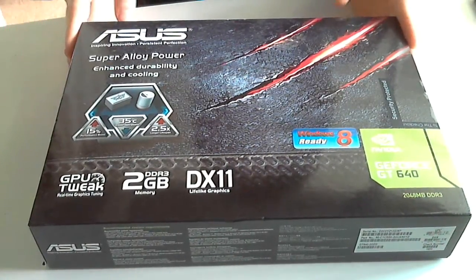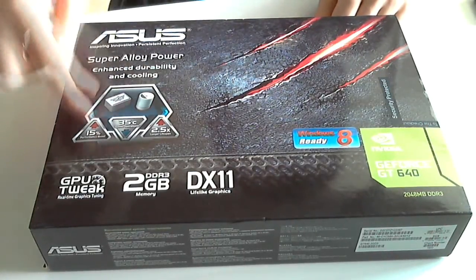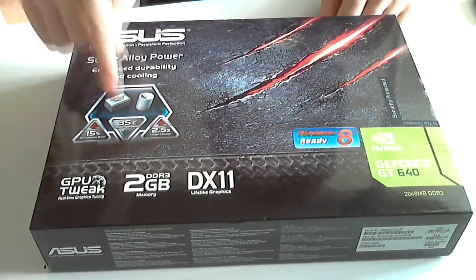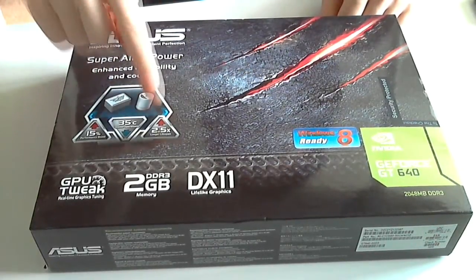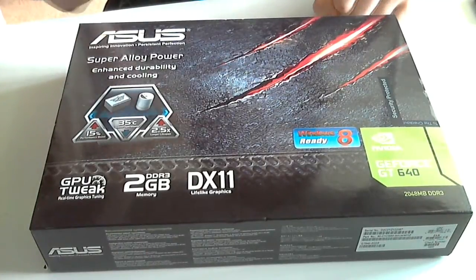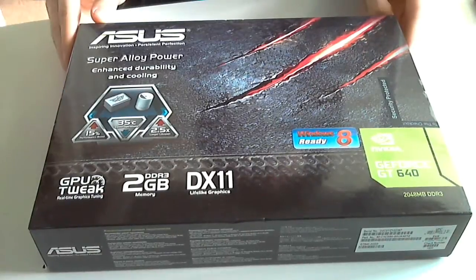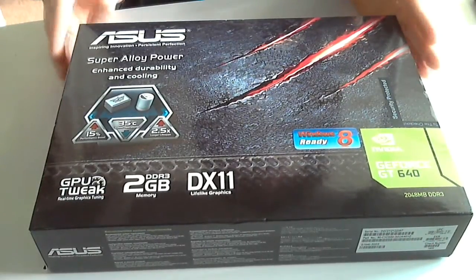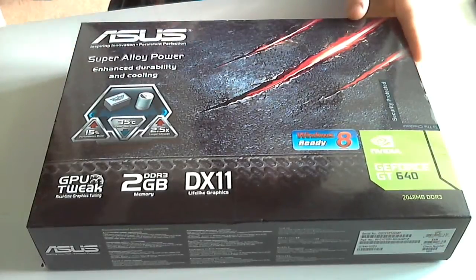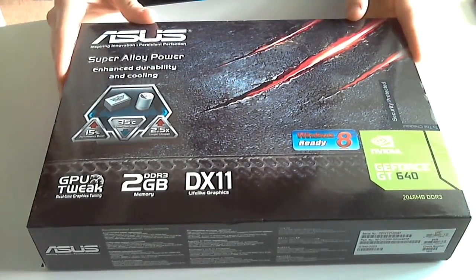It's got the GPU tweak software. So just a quick rundown of specs: 15% performance boost using this new technology ASUS are calling Super Alloy Power. Not only is it 35% cooler, but it makes your graphics card last 2.5 times longer than using traditional capacitors. I'm upgrading this from my GT430 — there is a huge amount of performance boost, this is double the performance of my existing card.